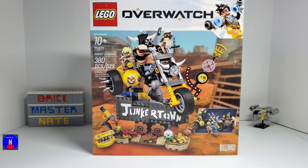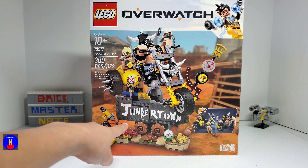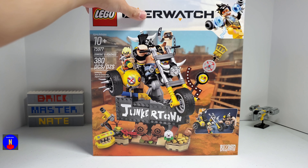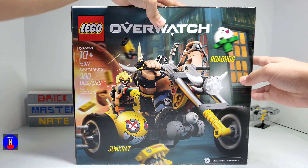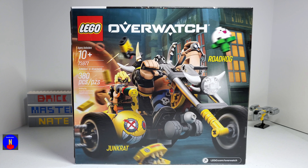So this set retails for $50 and has 380 pieces. The front of the box shows the motorcycle and the stand. And the back of the box shows just the motorcycle without the stand.